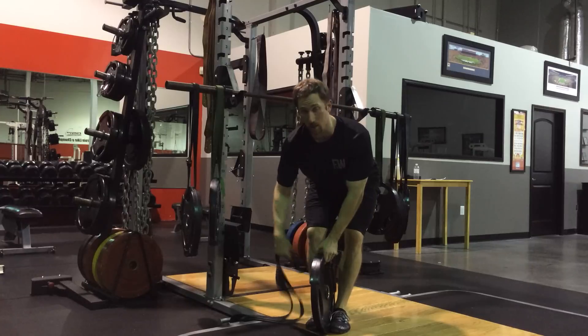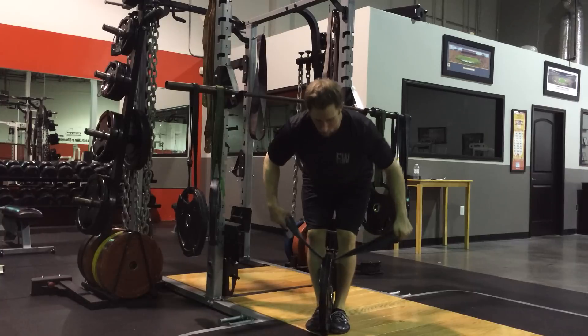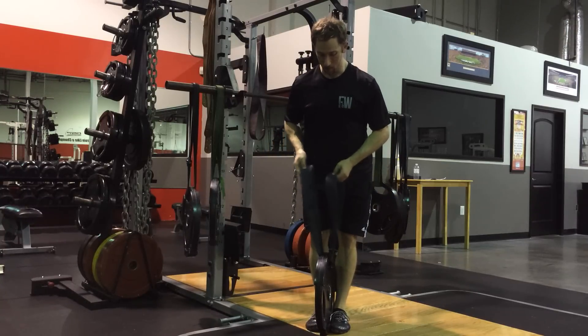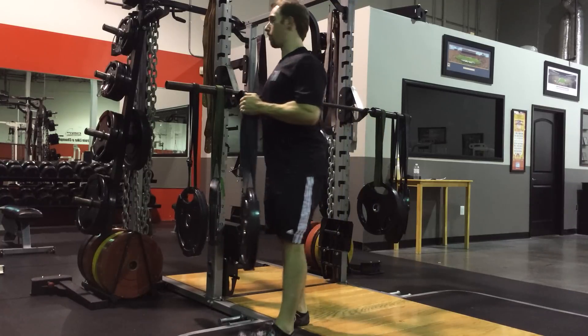It's pretty simple. You're just going to take the band and loop it through the handle section. From there you're just going to split it in half, double it up, and loop it together. From there you just take it and place it on the collar of the barbell.